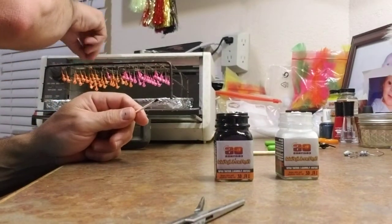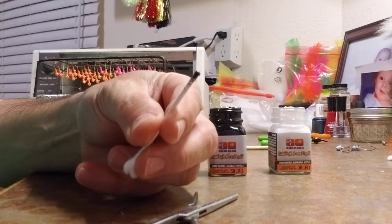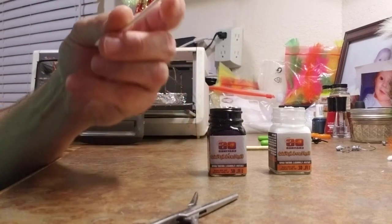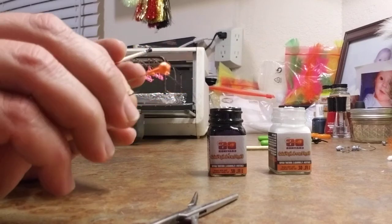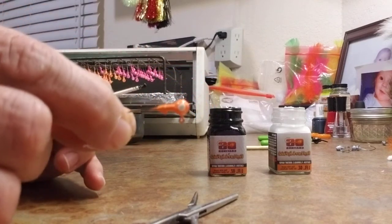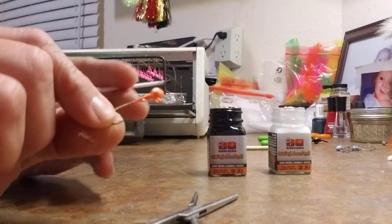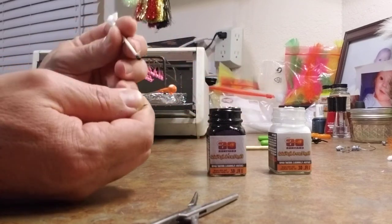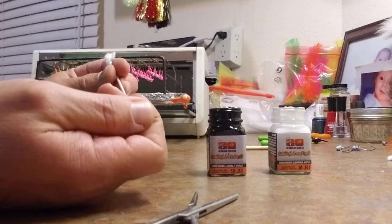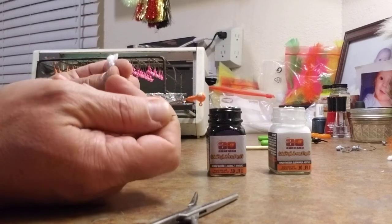Alright, I'm working on the pupils now and I've got me another q-tip. I gave these other ones a little bit of time to dry the white. This stuff's really durable — it's a vinyl paint. You can pick them off if you try, but they're pretty durable, they last a good while.